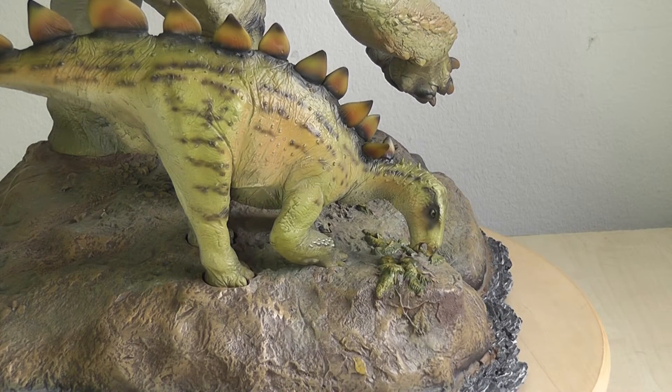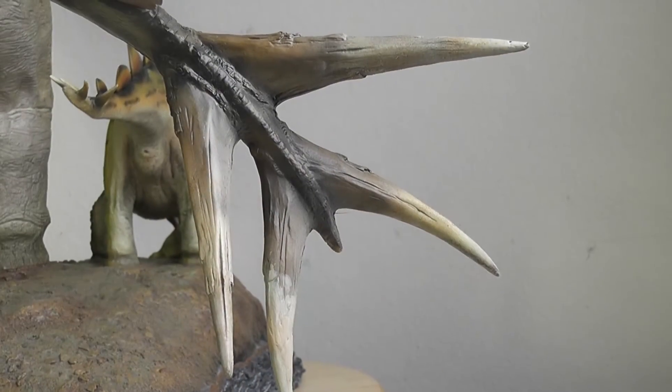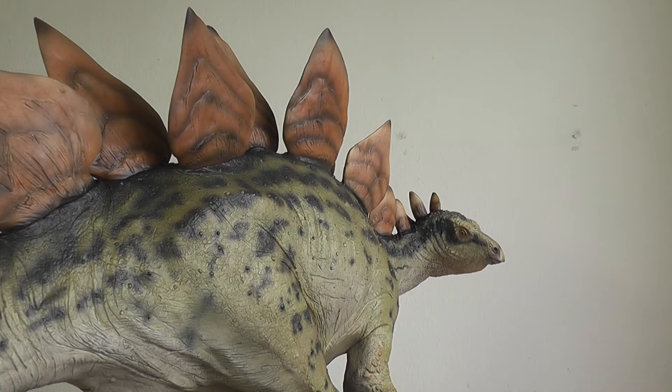There are three things Stegosaurus is famous for. Can you guess what they are? Well, of course, you have the dermal plates, you have the spiked tail, and the incredibly tiny head. So let's talk about them.